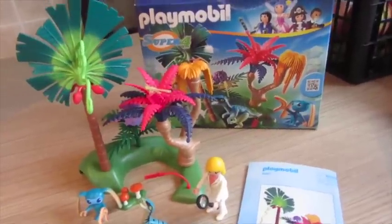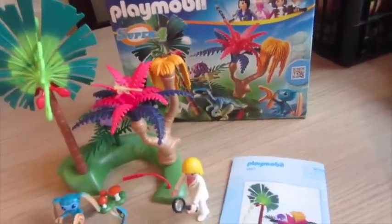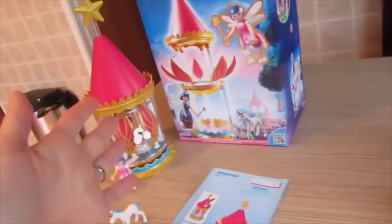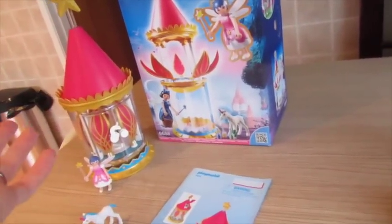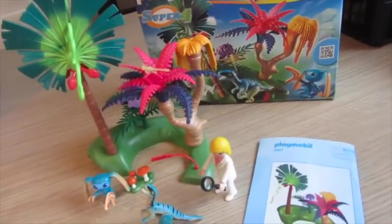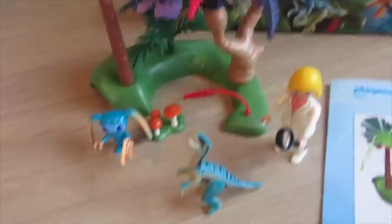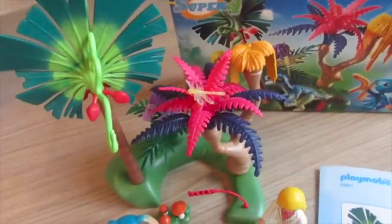So that is one of the toys we received. The other set is also from the Super 4 range — it's a slightly smaller set. This one retails at £14.99; the flower tower, I forgot to mention, retails at £39.99. This one is called Lost Island with Alien and Rapture. This is Alien, this is Rapture, and this is a little part of the jungle.